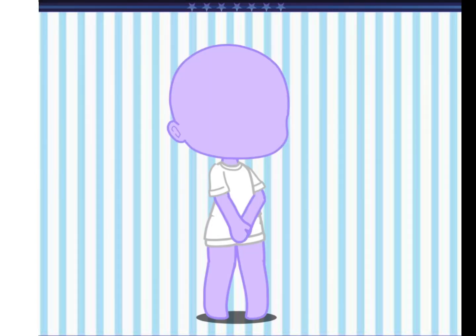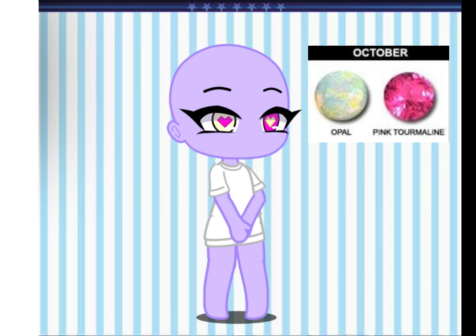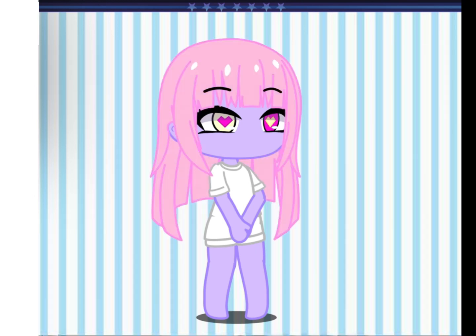Make the skin color your favorite color, the eye color the color of your birthstone, the hair color should be the color of your shirt. If you wear glasses, add a third eye or just another set of eyes.